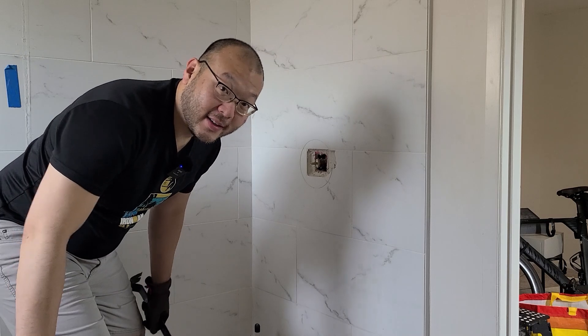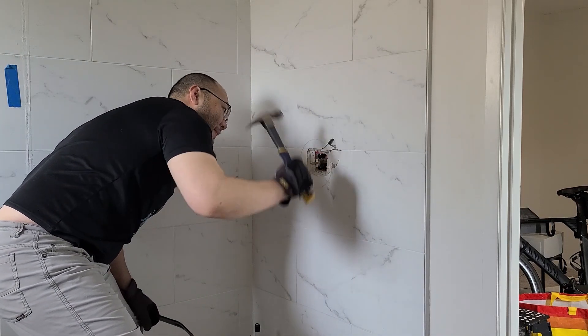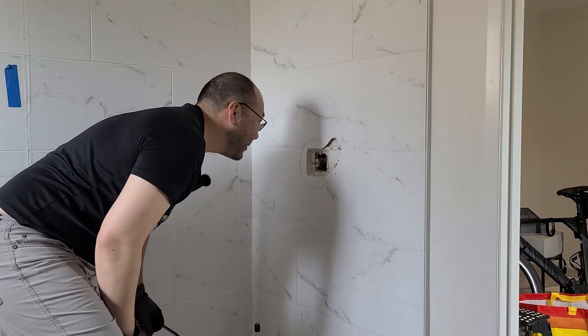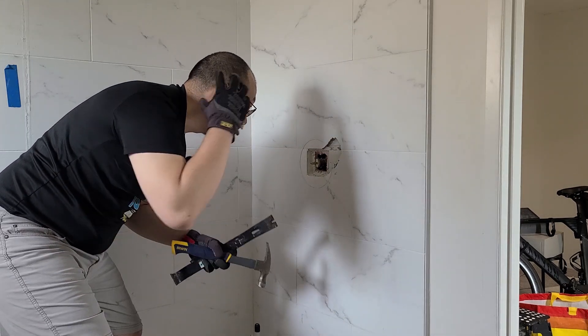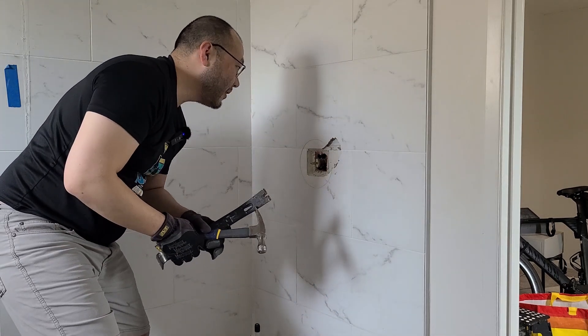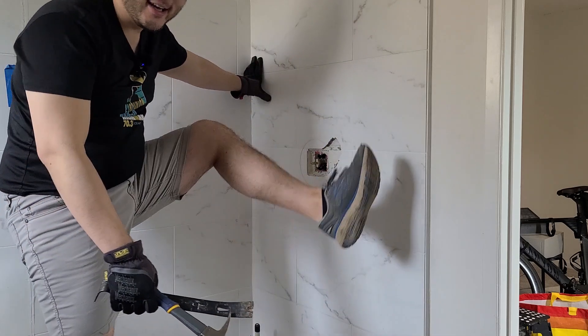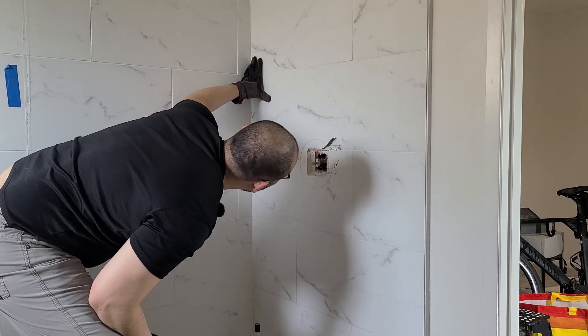All right, here's the first strike. Well, it works. It's kind of loud, so I'm going to put on some ear protection. I'm actually wearing PPEs this time. Got gloves and actually no more sandals. Let's keep going.